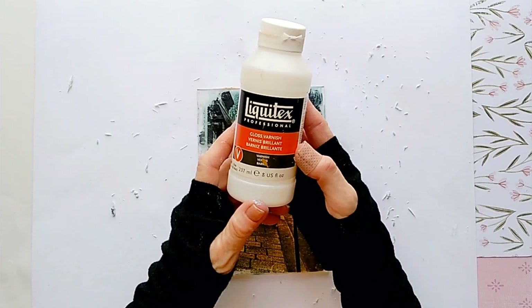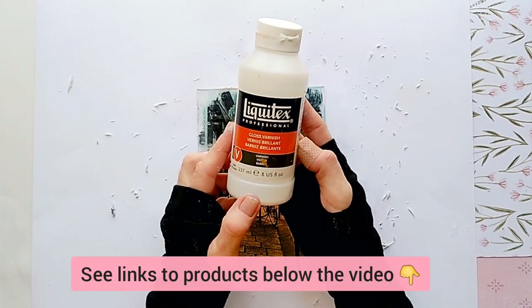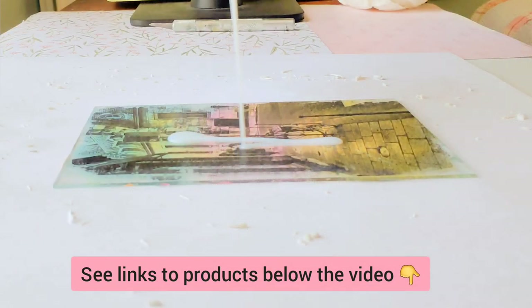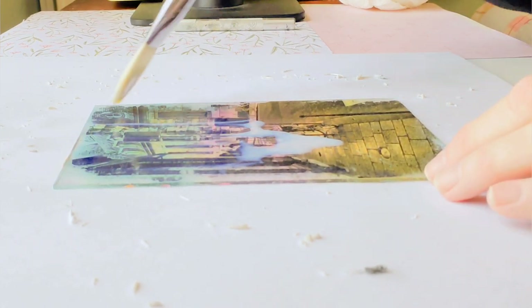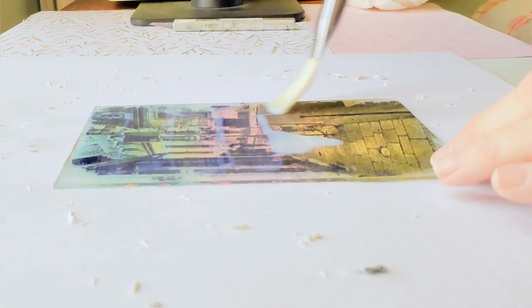For the final step, I'm going to coat and protect the transfer with a brush-on varnish. You can also use a clear acrylic spray, but I like this gloss varnish on the glass. By the way, if you have any leftover paper, applying the varnish will make it disappear.